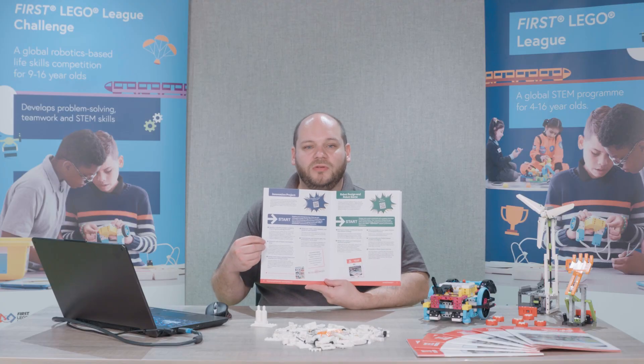Take some time to read through this, head out into your local community and search for a problem that you want to address.